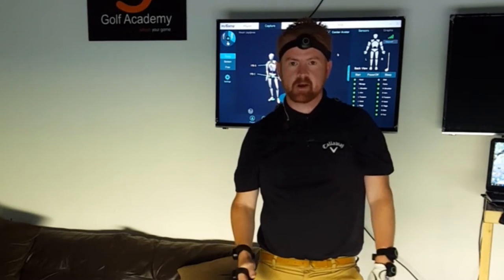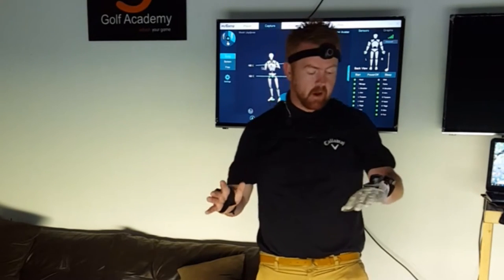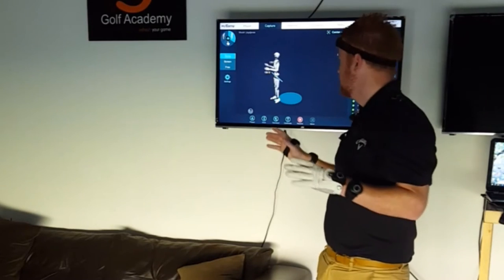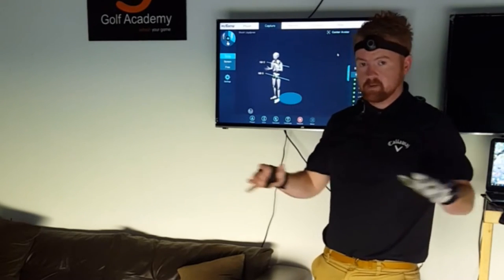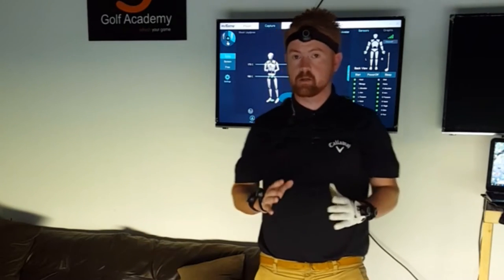Hi guys, this is Bodry from RG Golf Academy. Just a quick video to show you some amazing new software that we have. We have invested in 3D motion technology, so as you can see, I'm looking a little bit silly, but it's well worth it.